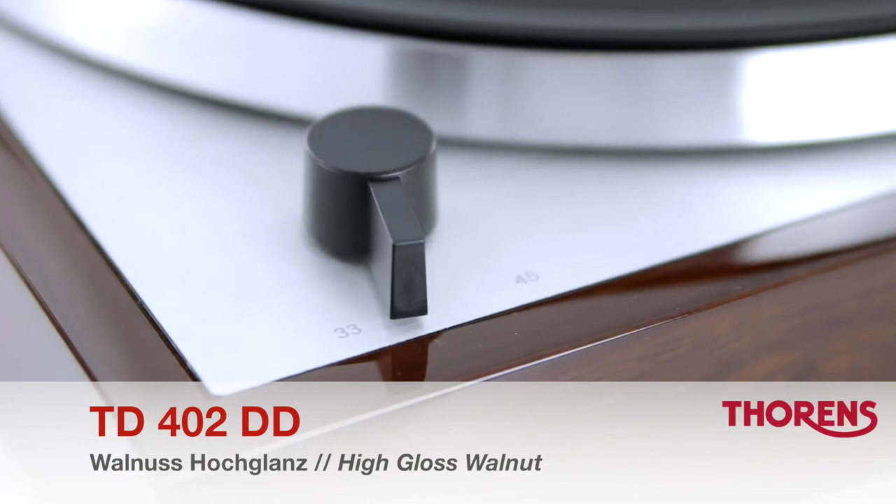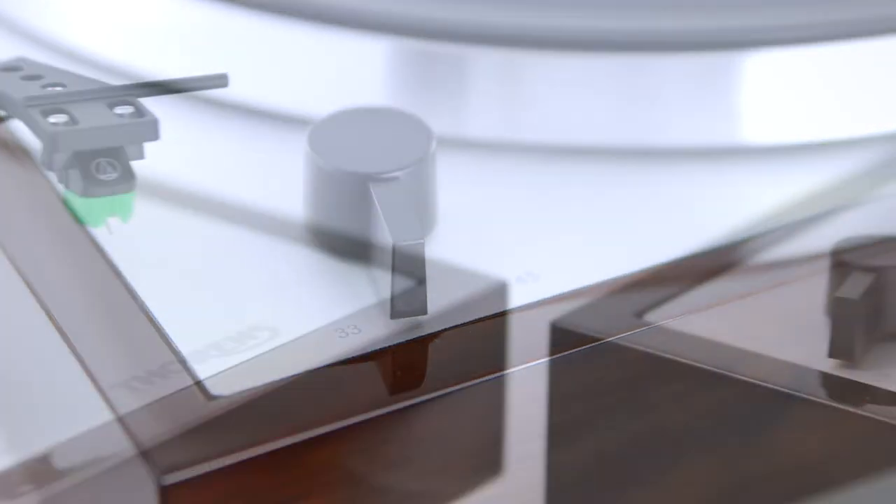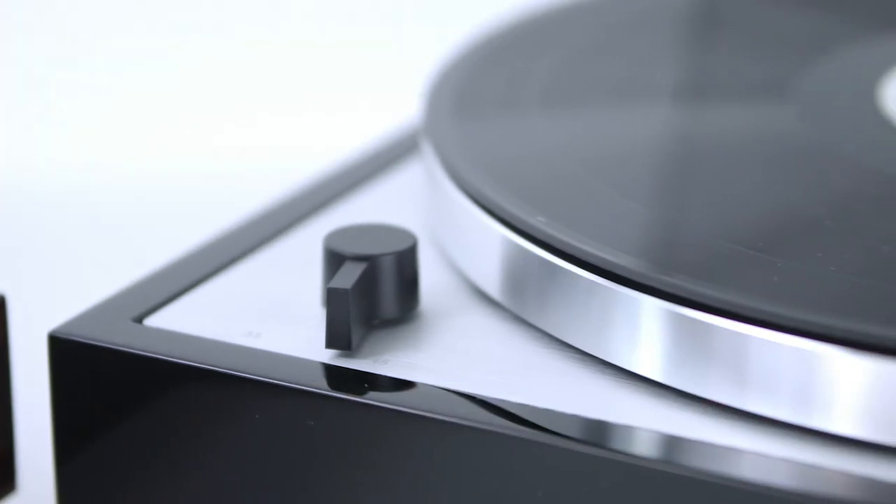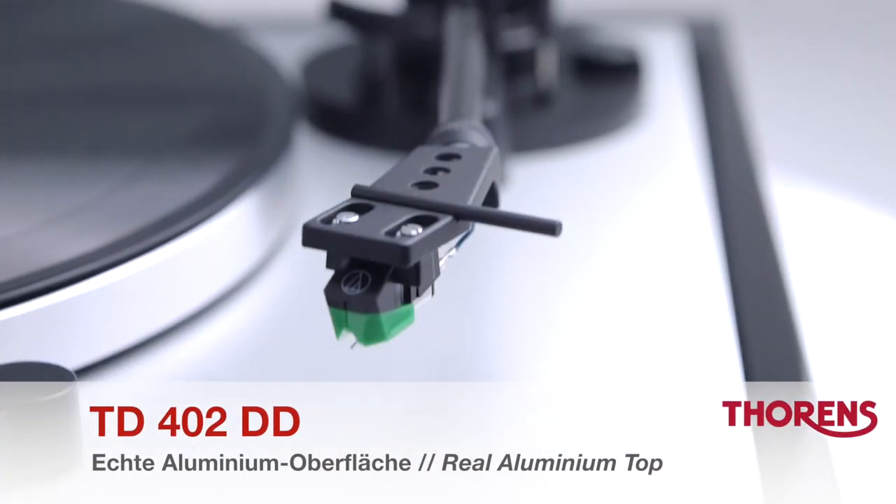The TD402DD is available in two choices of finish. Both options come with a solid top plate of real brushed aluminium.